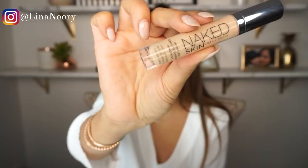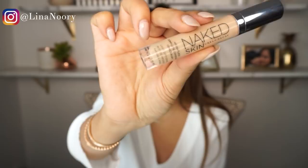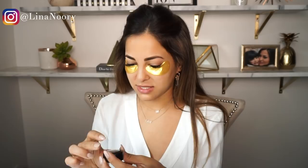Next we're going on to the eyeshadow, and I like to prep my eye base with the Naked Skin Weightless Complete Coverage Concealer, which is basically a primer I use for my eyeshadow. Or what I actually end up using — which I'm probably going to use in this case — is this MAC NC25 concealer.